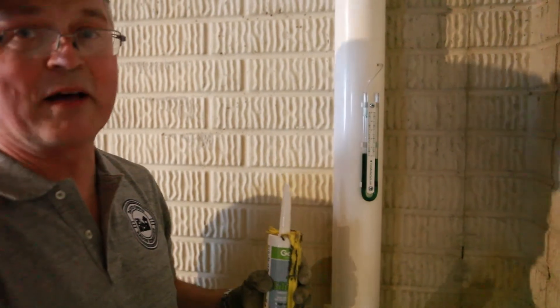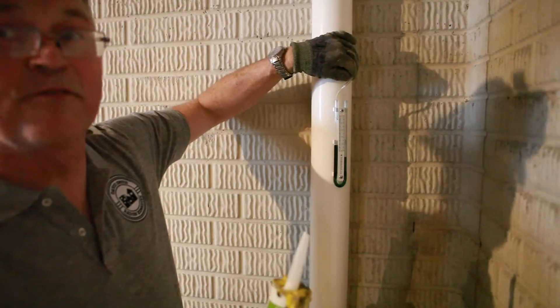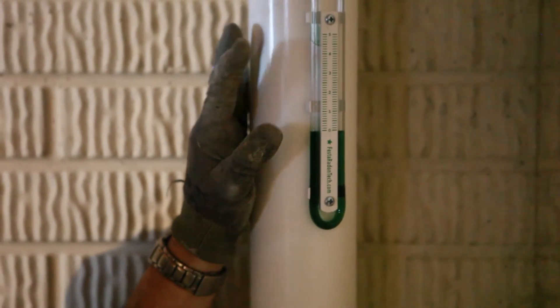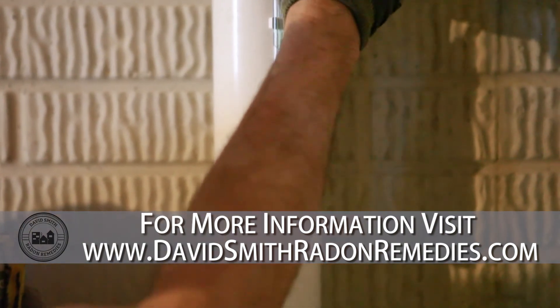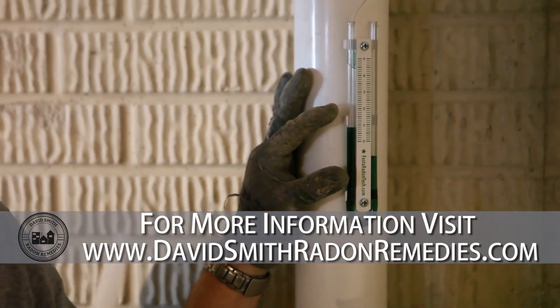The other good thing about this device is it lets the homeowner know that the fan is working. If the homeowner ever sees their manometer zeroed out, that usually means for some reason that fan has stopped. As soon as I put that back in, it will start pulling again, and it's showing our static pressure at one water column inch.